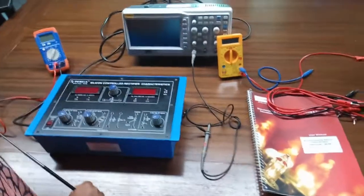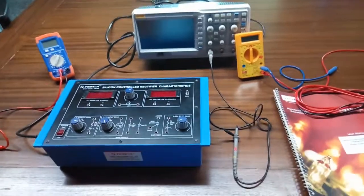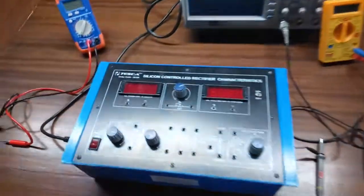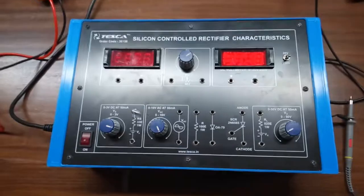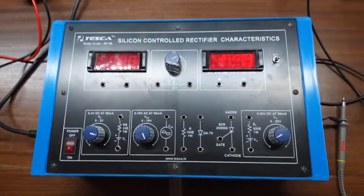Today we are going to show you our silicon controlled rectifier characteristics trainer kit. Order code is 36156. This is the SCR characteristics trainer kit, and various components are given here.